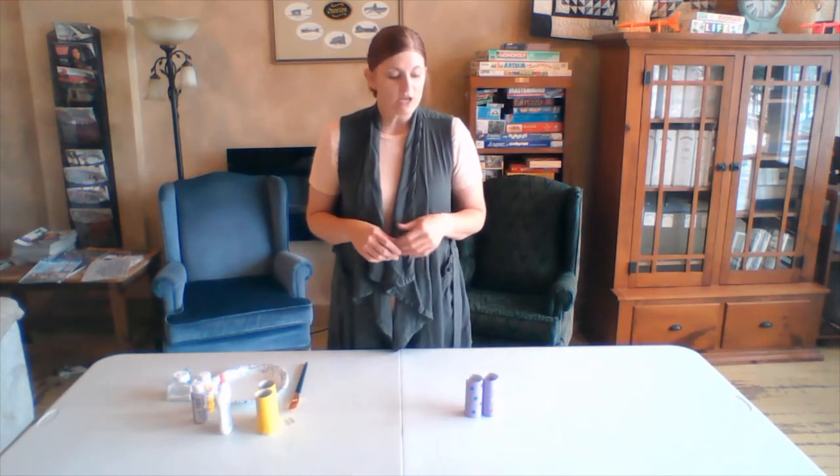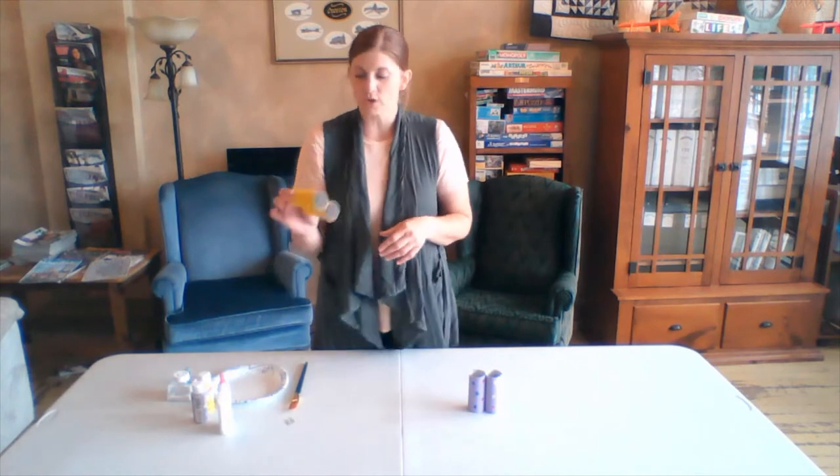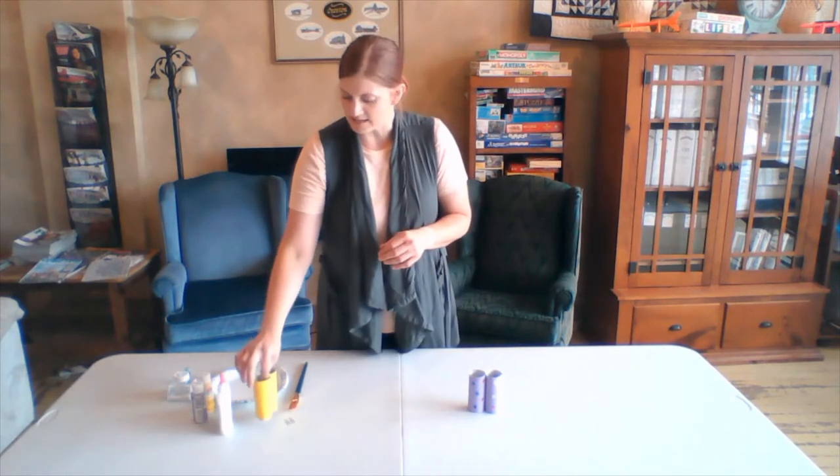We live out in the country, so we like to see the trees and the animals, rocks, and there's a creek by our house. So today we are going to be making our very own binoculars or animal finders, whatever you would like to call them. And the materials you'll need are a couple toilet paper rolls or paper towel rolls, whatever you have on hand.